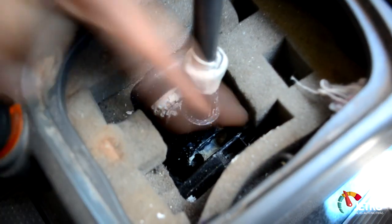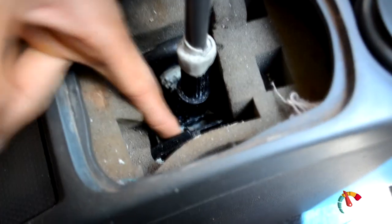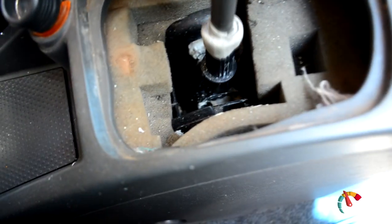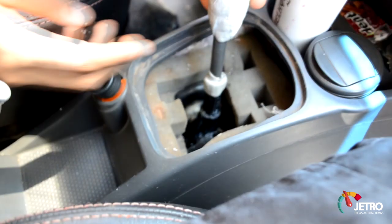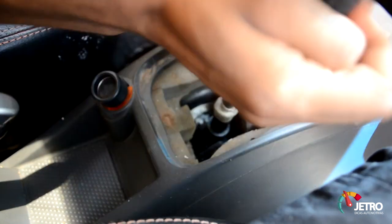Aqui também, de fábrica ele tem uma trava pra engatar a ré. A trava da ré: quando você vai engatar a ré, você tem que puxar o negócio pra cima. Aí se você retirar a trava — o plástico que tem aqui — ele engata a ré direto, sem precisar apertar nenhum botão.